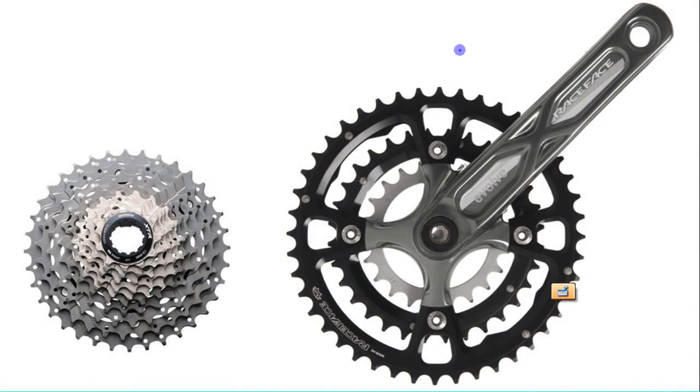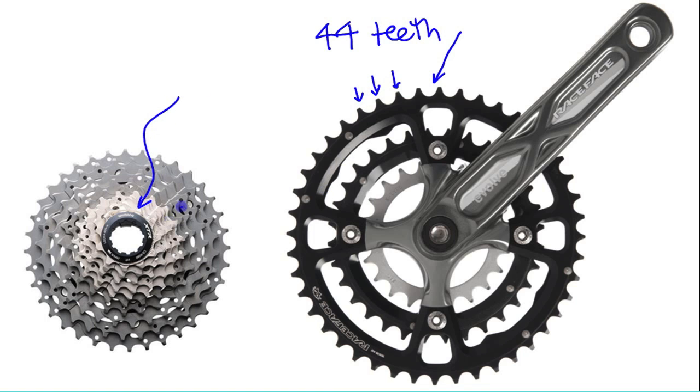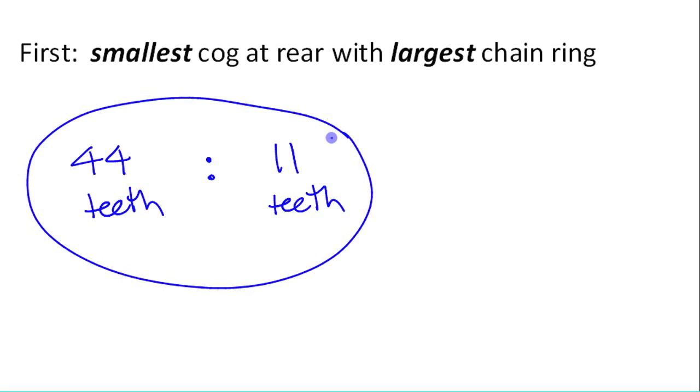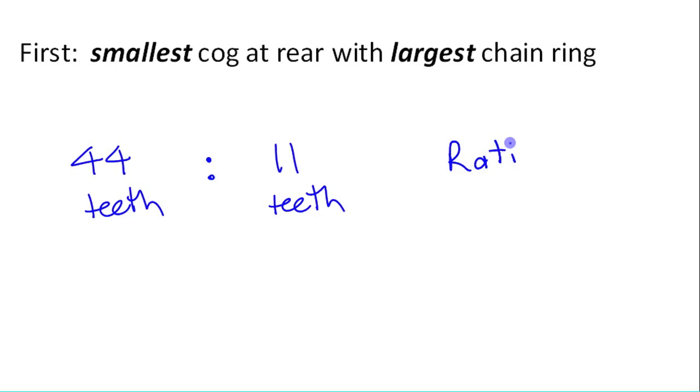When we were looking at the gears on the bike in the garage, at first we had it with the biggest chain ring at the front — that had 44 teeth on it. And we had that matched with the smallest cog at the back, which only had 11 teeth. If you compare those two numbers — 44 teeth compared to 11 teeth — this kind of comparison in mathematics is called a ratio. A ratio is a comparison of quantities that have the same unit. We're comparing teeth to teeth — that's the same unit — so you call it a ratio.